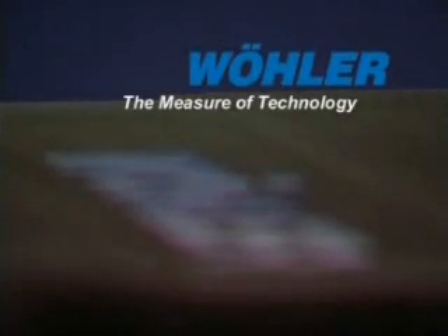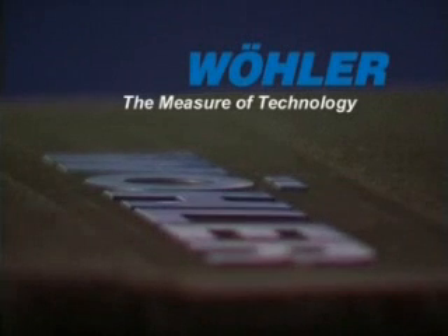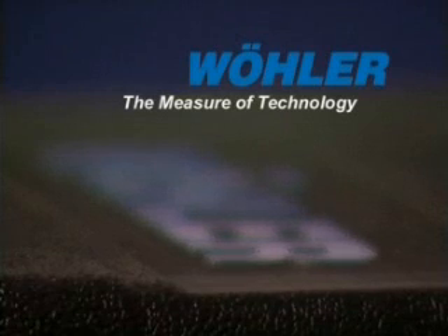The Wöller VIS. Easy to use. Functional results. Perfect for your tasks. Wöller — the measure of technology.